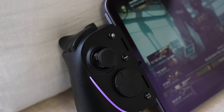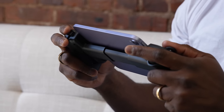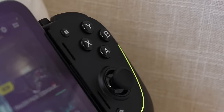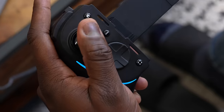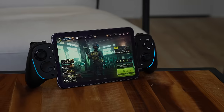Taking a closer look at the controller itself, you've got grips on the side that feel very comfortable, and they are very tactile on the back. Looking at the button layouts, it's very standard Xbox-style buttons with cross-diagonal thumbsticks. Those thumbsticks are really nice and very comfortable — they feel like the same thumbsticks you would find in a traditional Razer controller or a console-level controller.